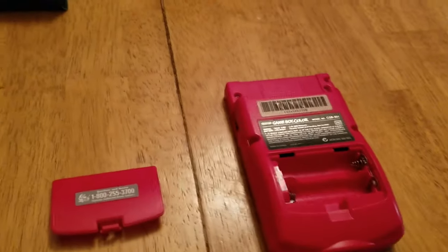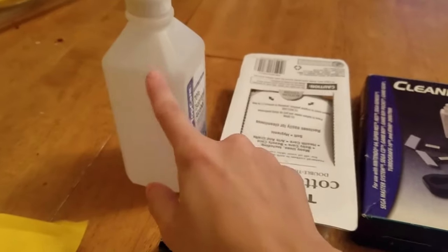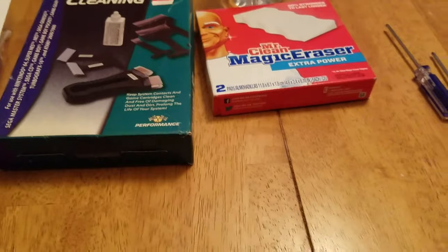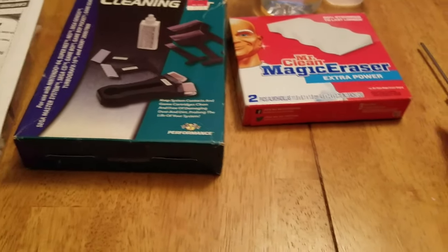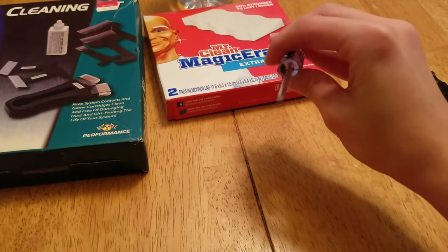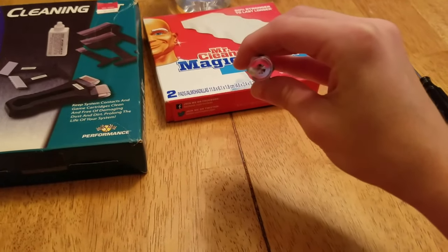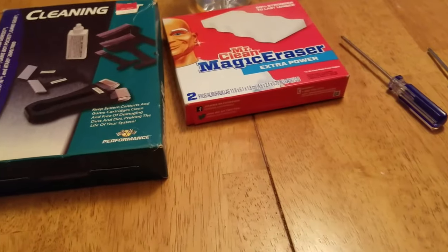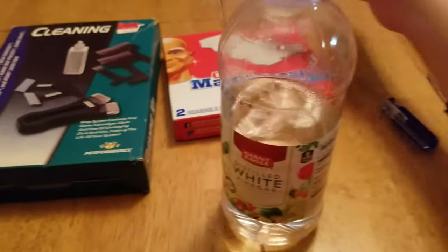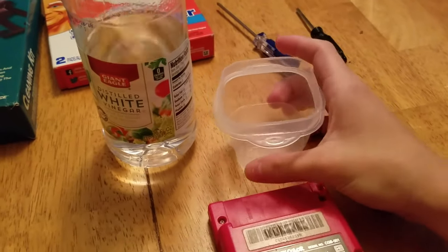What you're going to need to open up this Game Boy as well as clean the battery corrosion: you're going to need alcohol, q-tips, a cleaning kit for the cartridge slot, Mr. Clean Magic Eraser for any scuffs, a Phillips head screwdriver, a tri-wing screwdriver — you can't get this at any store, you have to get it online — and for the battery corrosion you're going to need white vinegar and a little cup holder for the battery terminals because I'm going to be soaking them.